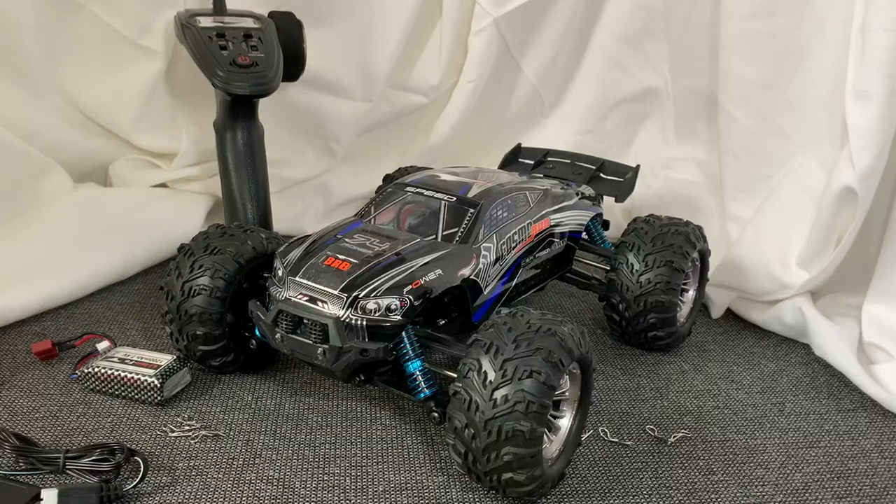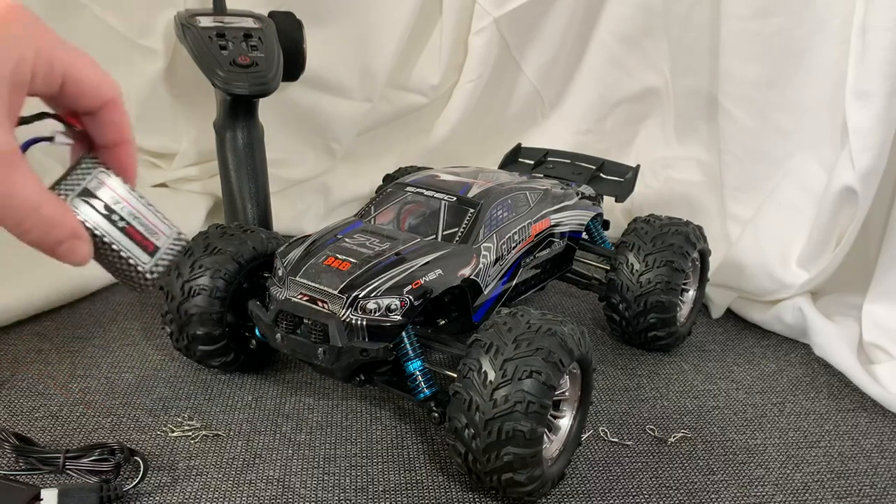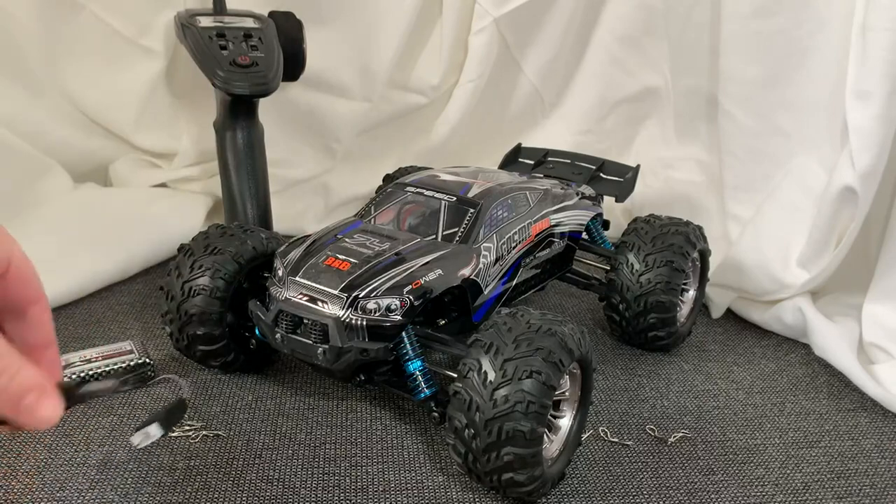I want to take a minute and show you this really cool RC car, the Cosmo Run. As you can see, it comes with everything seen here, and it actually comes with an extra battery. They are USB charged.